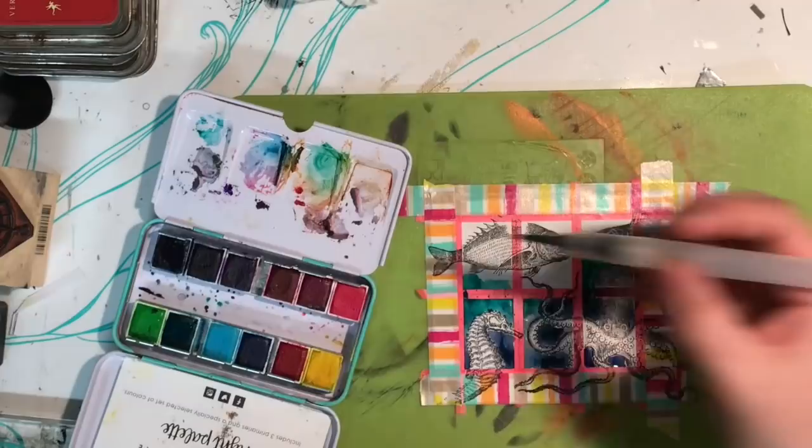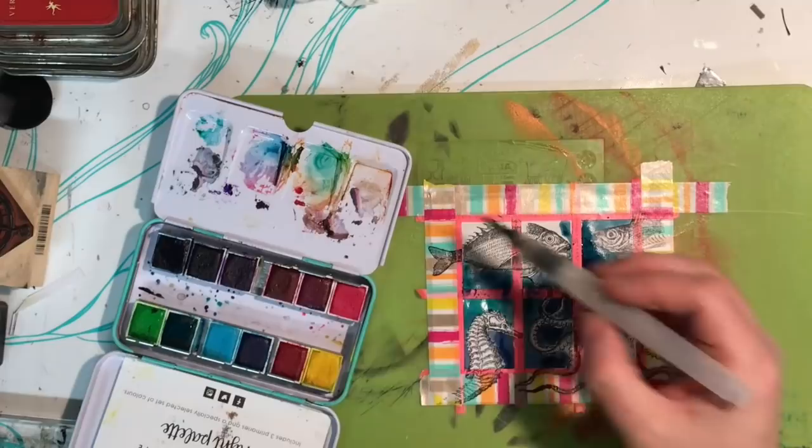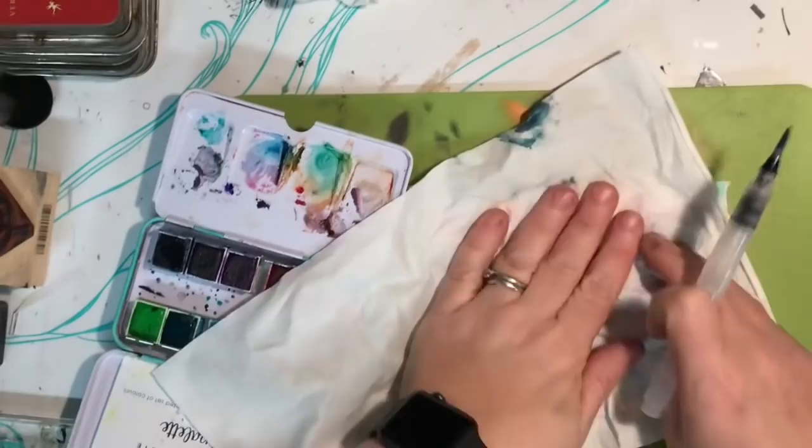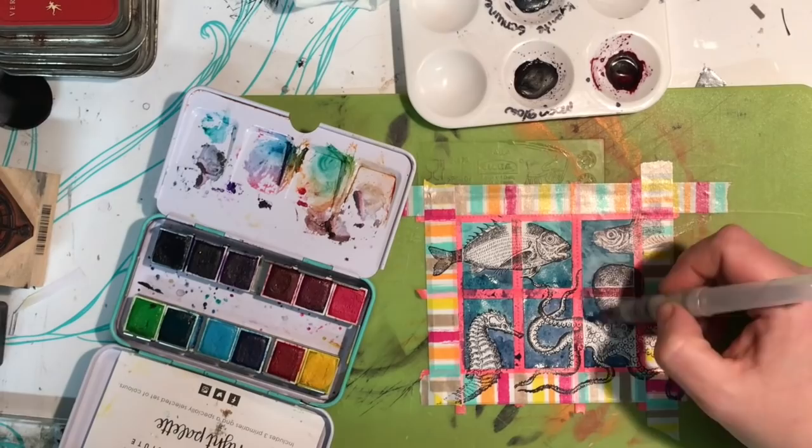Another way is to put your piece of paper on a piece of foam, or the packaging from a clean meat tray, and just use a needle to perforate the stamps yourself. It's not going to be perfect, but it shows that it's handmade — so there are a few different ways that you can create this sort of paper.